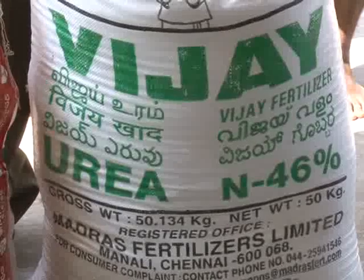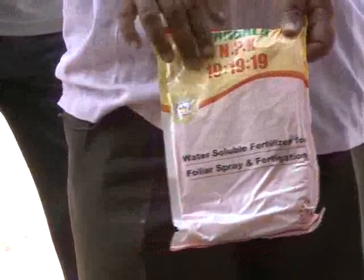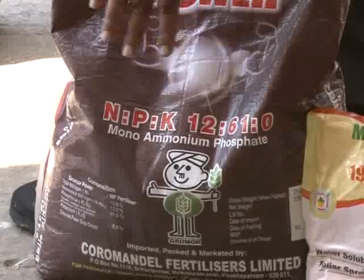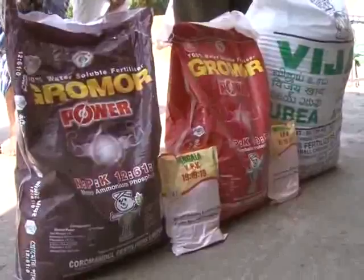Feeding the trees with water-soluble fertilizers through drip irrigation system ensures better productivity. The farmer has to supply the recommended water-soluble fertilizers at recommended intervals.